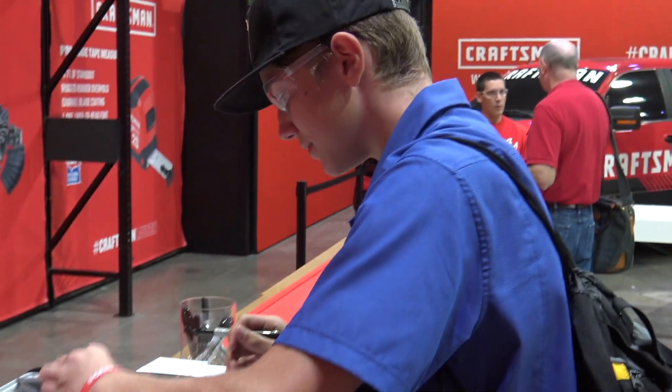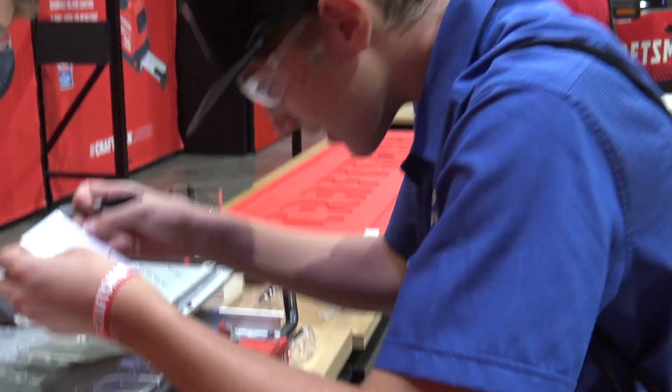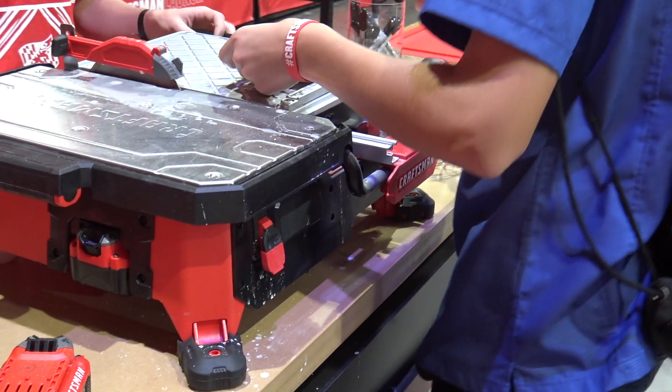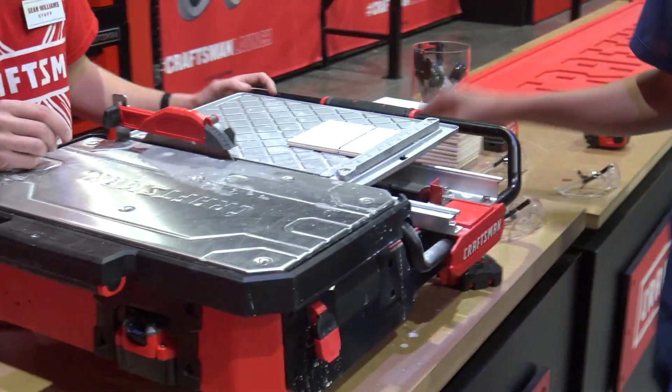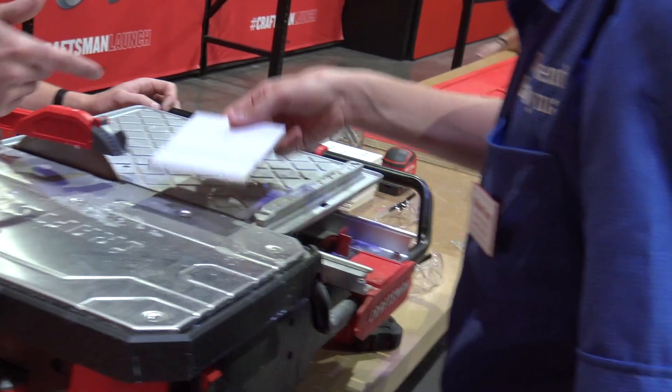You'll take note we are wearing our safety goggles, so he is going to be good to go. Sean will walk him through how to get it set properly so he can get a nice clean cut.